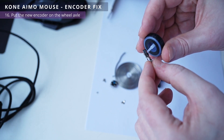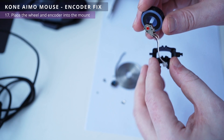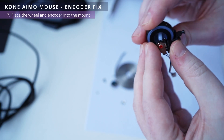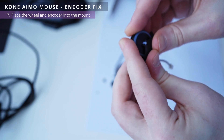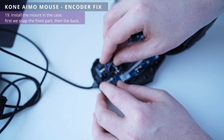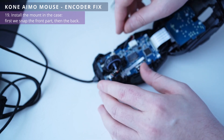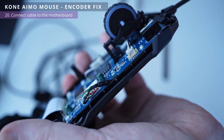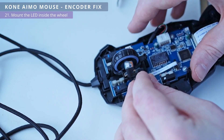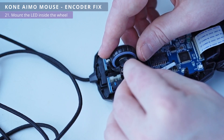Now connect the encoder to the wheel axle and attach it to the holding platform. You need to check the wheel travel — after mounting it should spin freely. Install this mount on the body, put the cable under the wheel, and connect the cable to the motherboard. We install the LED in its place and push it into the center of the wheel so it doesn't cling to the wheel when scrolling. Once you find the optimal position of the LED, twist the panel closed.